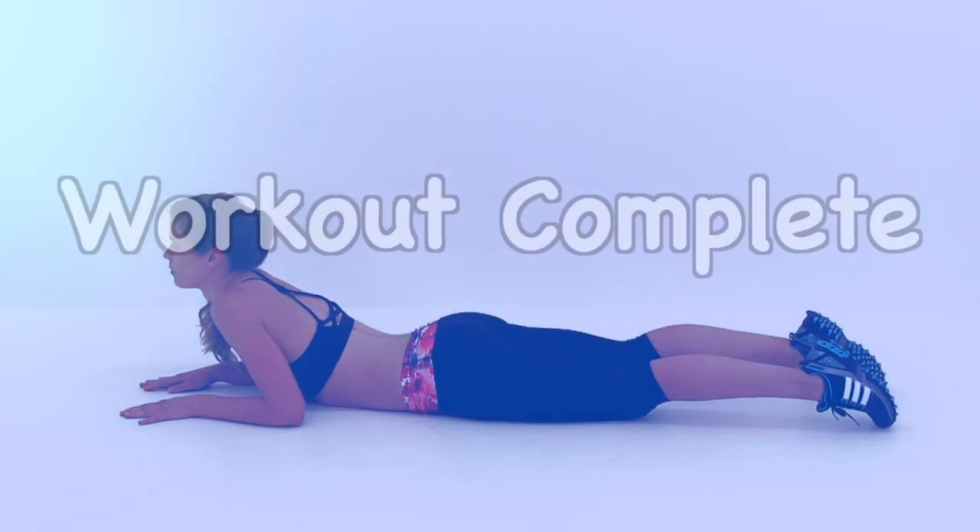Good job — this workout is complete. You just finished Fitness Splendor's Little Black Dress Boot Camp.